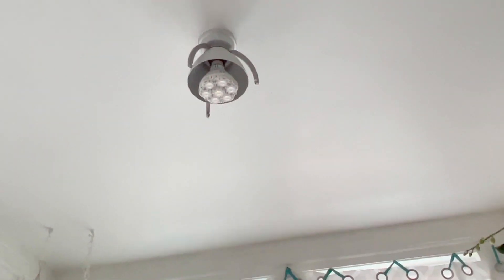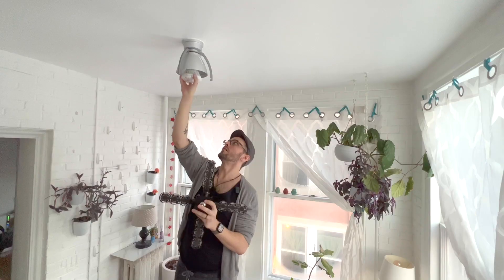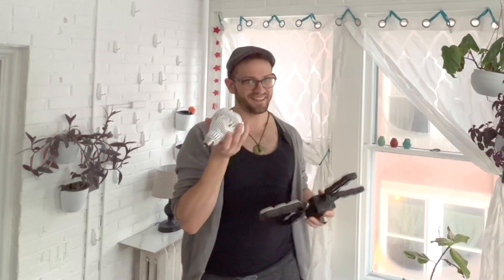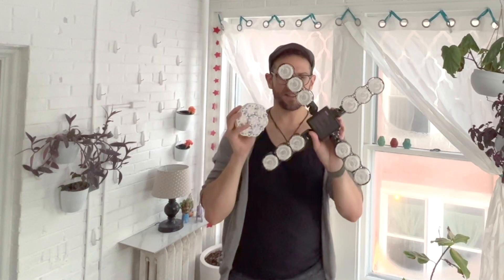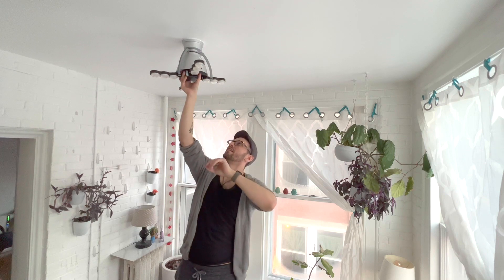Here's the light that I currently have in here, also by the same company. This light is indeed not as bright as this one. Oh no, okay, here's the problem.